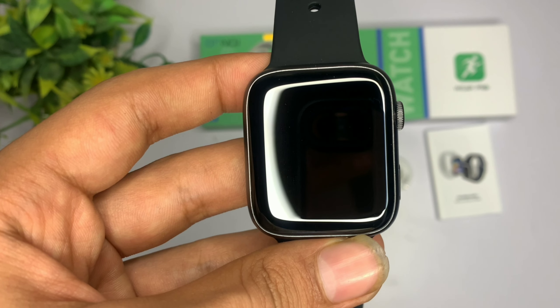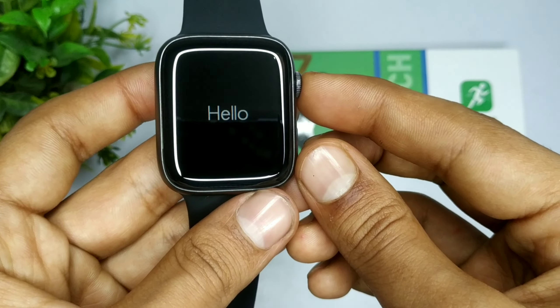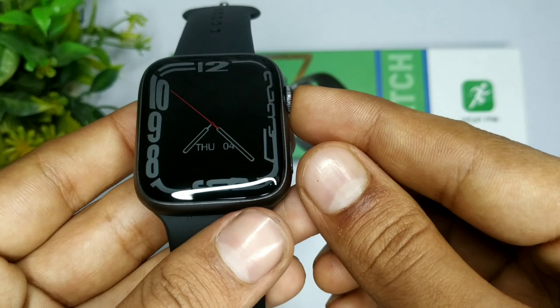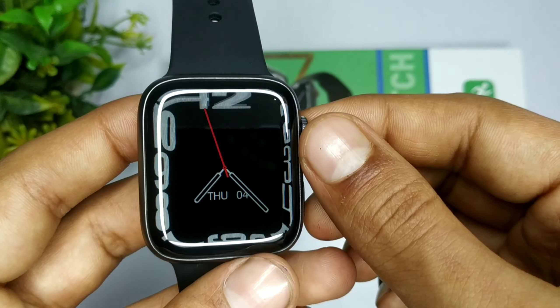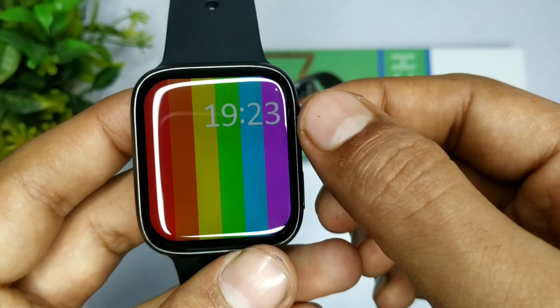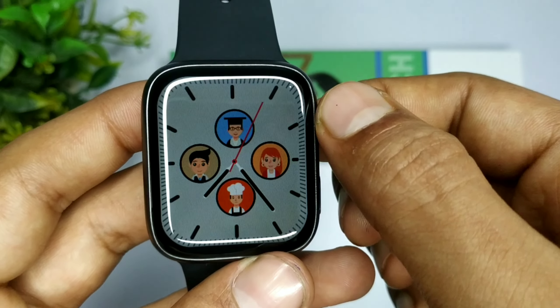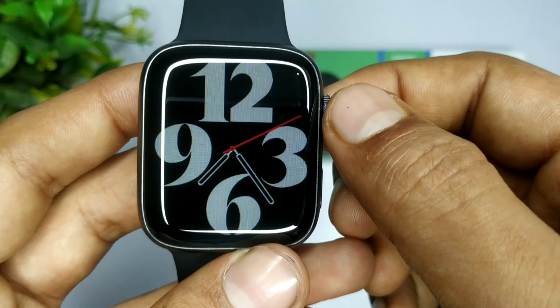इसके ऊपर की plastic हटा लेते हैं और check करते हैं इसके display को। आप front में देख सकते हो, fully AMOLED display है। और overall बात करूँ इसके on होने की timing की, तो काफी जल्दी on हो चुकी है।